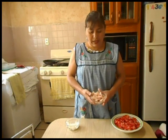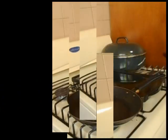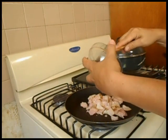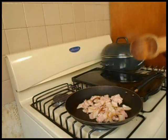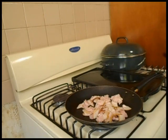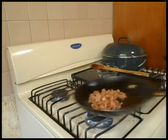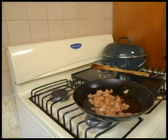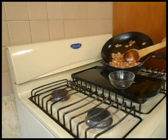Ahora me voy a ir a una sartén a freír el tocino. Lo voy a freír hasta que esté bien dorado. Una vez que nuestro tocino ya doró, lo voy a vaciar a otro recipiente.